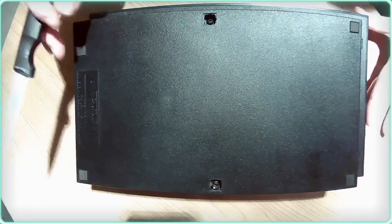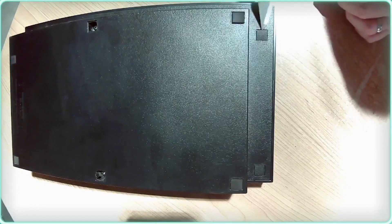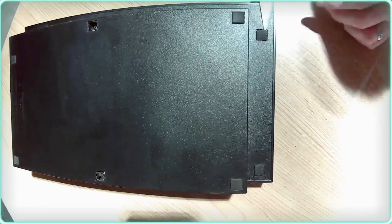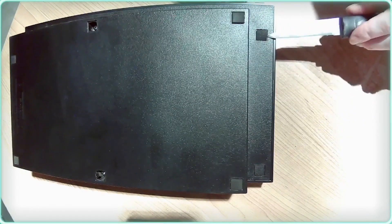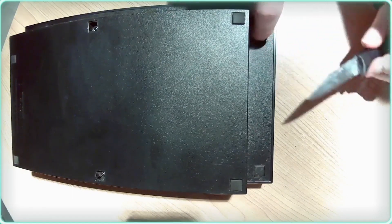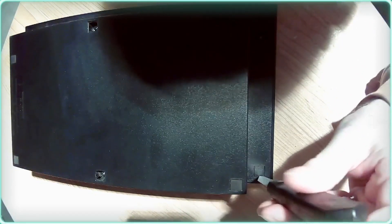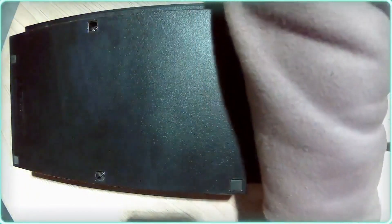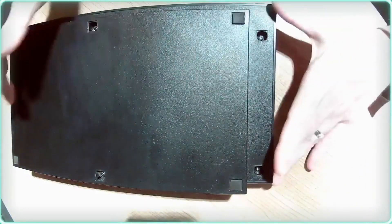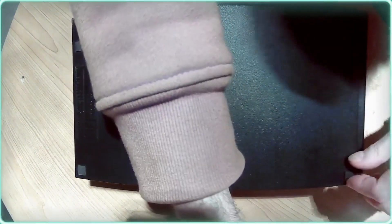There are actually two more plastic ones on the underside. These are one of the easier systems to take apart — they're fairly simple and they just have Phillips screws that are of a normal size, nothing special.